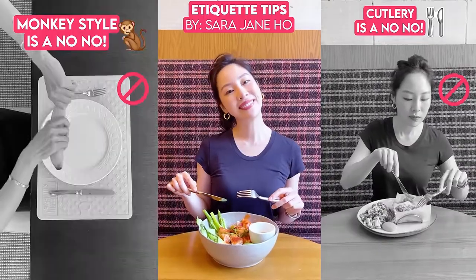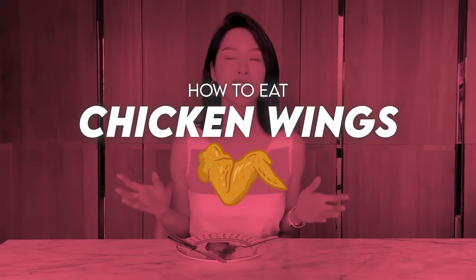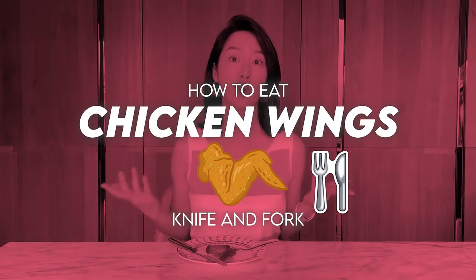Hey guys, it's Sarah and welcome back to my channel. Some of you have been seeing the etiquette food dos and don'ts videos that I've been posting on all sorts of fun foods, and some of you have been asking me: how do I eat chicken wings elegantly using a knife and a fork?